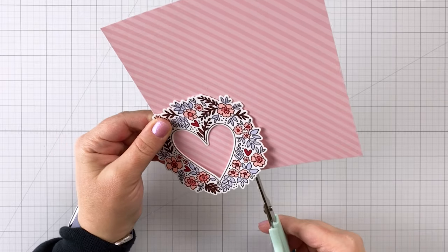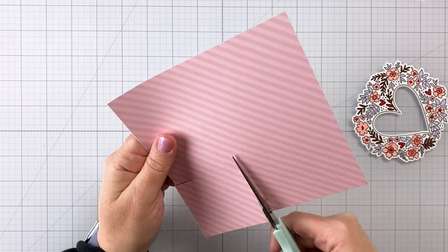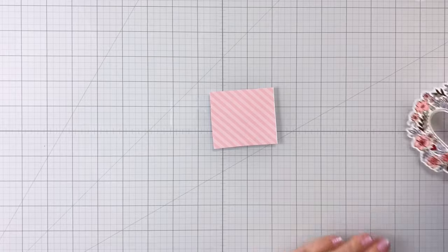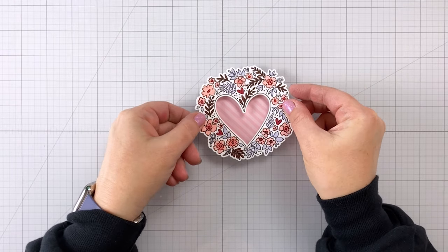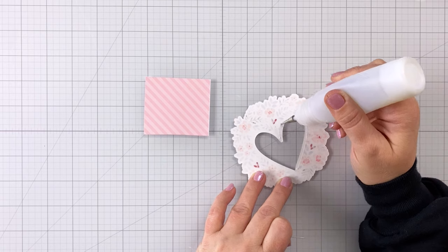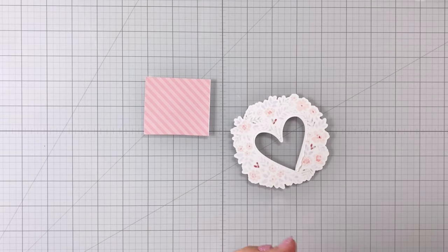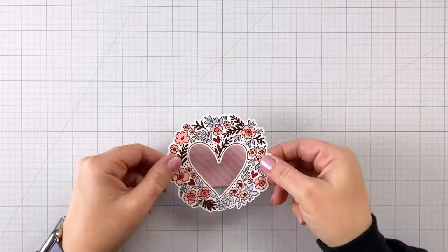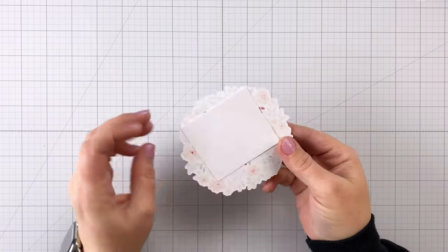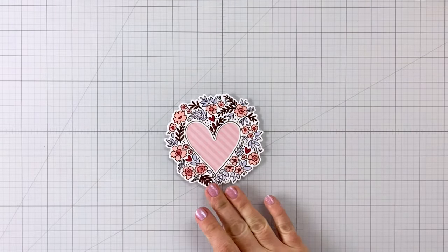The fourth thing you can use is patterned paper. You can use any kind you want. If you're using a floral stamp like I've used here, it's probably going to work better if you use some kind of easy geometric pattern like stripes or dots in the center. You're just going to glue that to the back of your die cut. You could also pop up your die cut so that you see the patterned paper sitting back underneath. Some of them I'm sticking directly to the back of the die cut, and with the paper glitz, I'm going to pop up the die cut with foam tape so you get some added dimension.